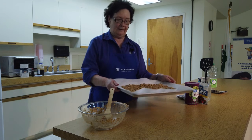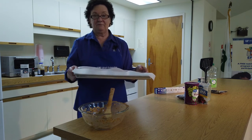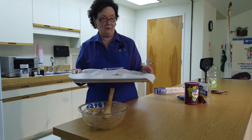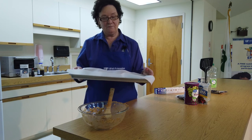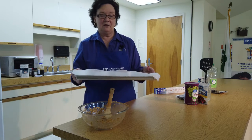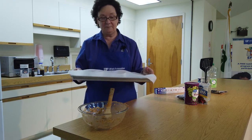Now we're ready to put our granola into the oven at 275 degrees and we're going to cook it for an hour. The first 20 minutes we're going to stir, and then at 20-minute intervals we're going to stir for an hour — so that'll be three intervals of 20 minutes.